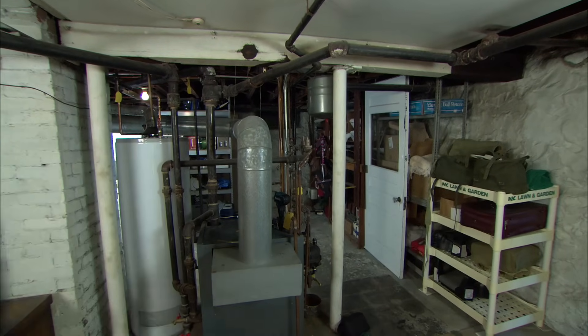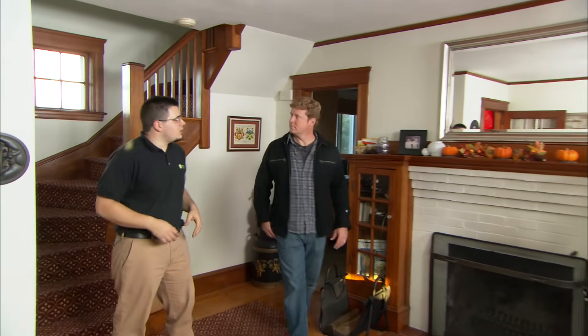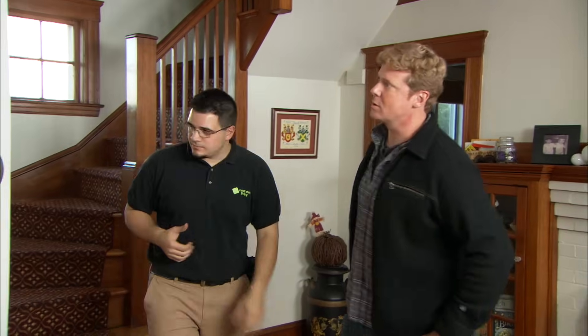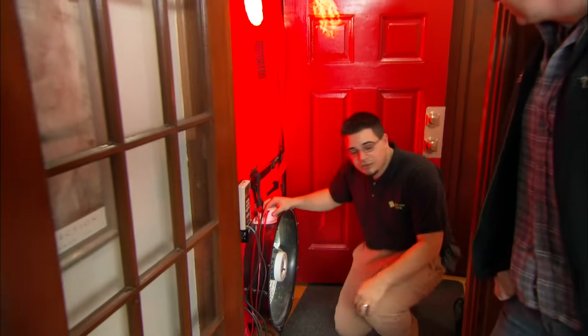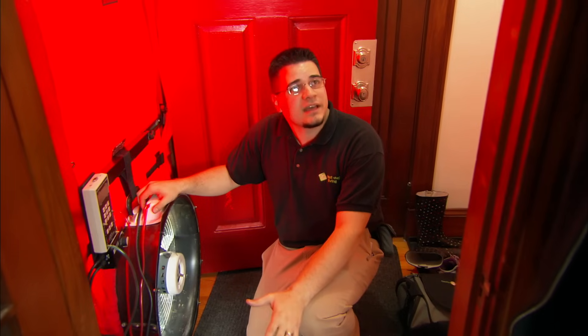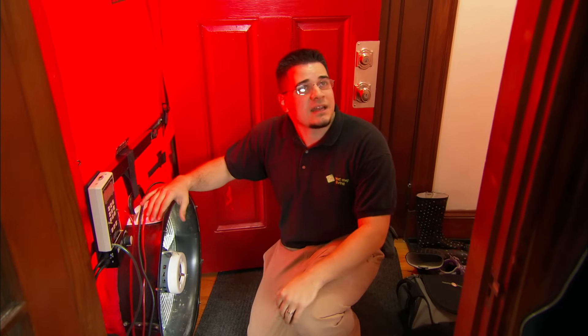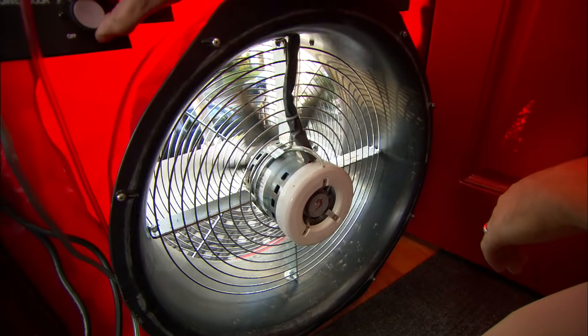So now we're going to evaluate the shell of the house. We want to see how well the house keeps in all that nice conditioned air. Every house leaks to some extent — it's just a matter of where it's coming from and how much air is actually moving. A blower door test is basically a giant fan that depressurizes the entire house, which exaggerates all the leakage points throughout the house. We've closed all the windows, the garage door, those types of things, so we're sealed up.